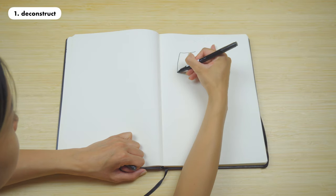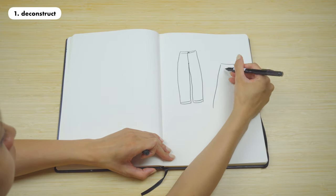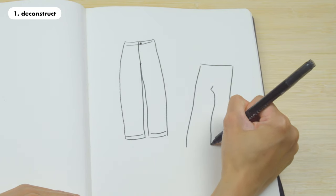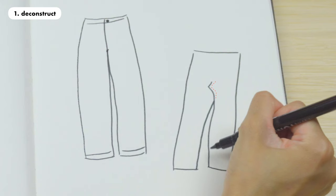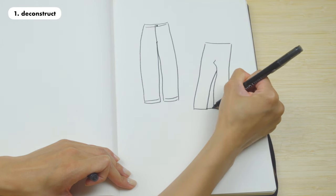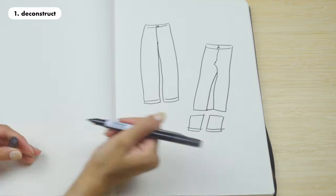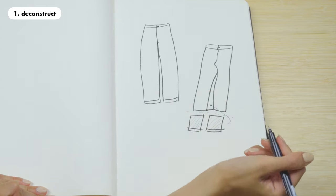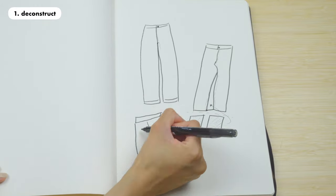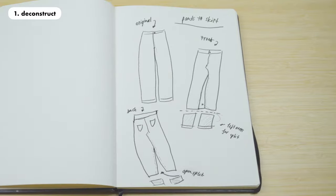Now we're gonna start the tutorial. The first step I always like to do is to deconstruct. Here I am drawing the pants as they are, and here I am drawing the design we're gonna make. If you take off all the seams of your pants you'll notice the crotch area has some extra fabric — this extra fabric we will lay flat, turn to the side, and stitch around the edges to create a perfect flat surface without any weird bumps. For the leg area there will be a front and back split. The front split we're gonna close using a bit of fabric cut from the length, and the back split we'll leave open so you have room to walk. You can pause the video here to have a look at the sketches.